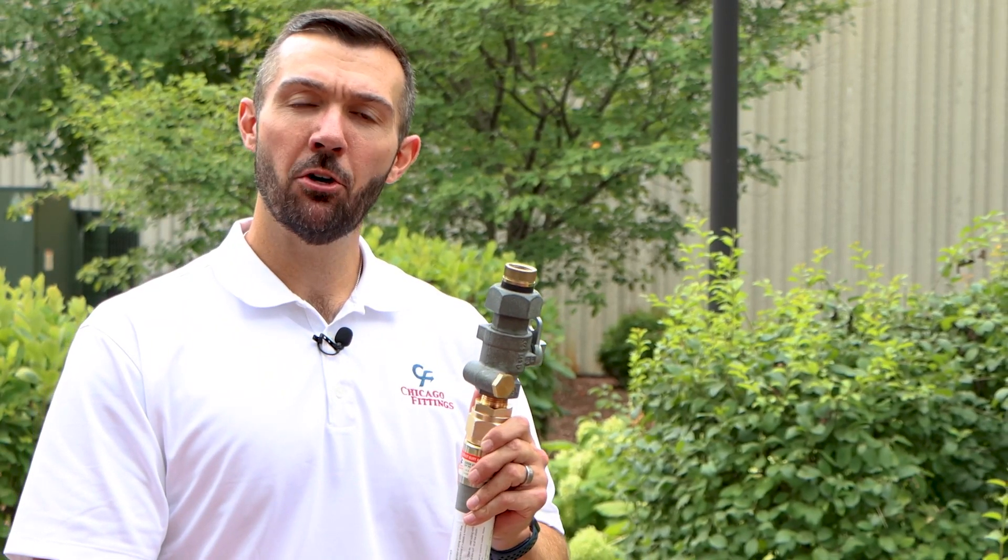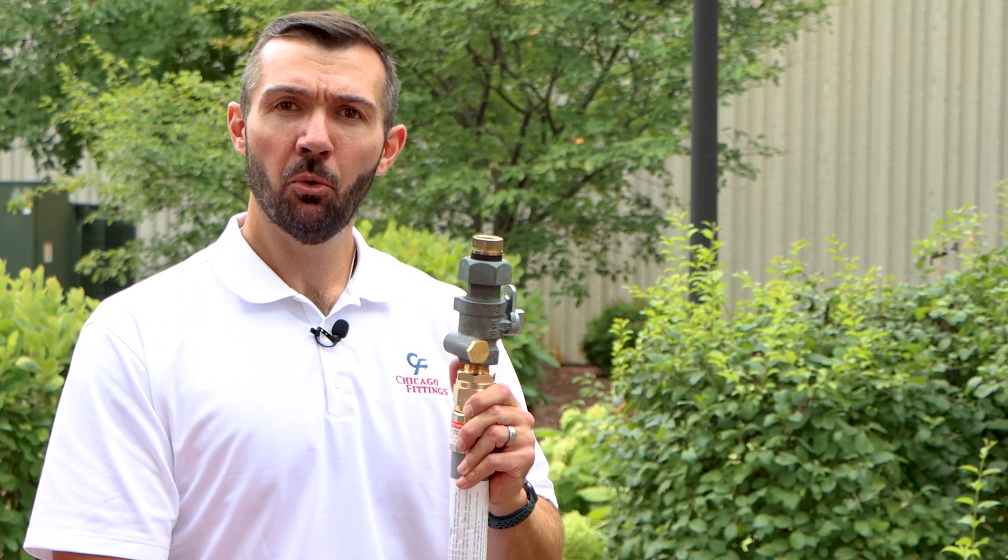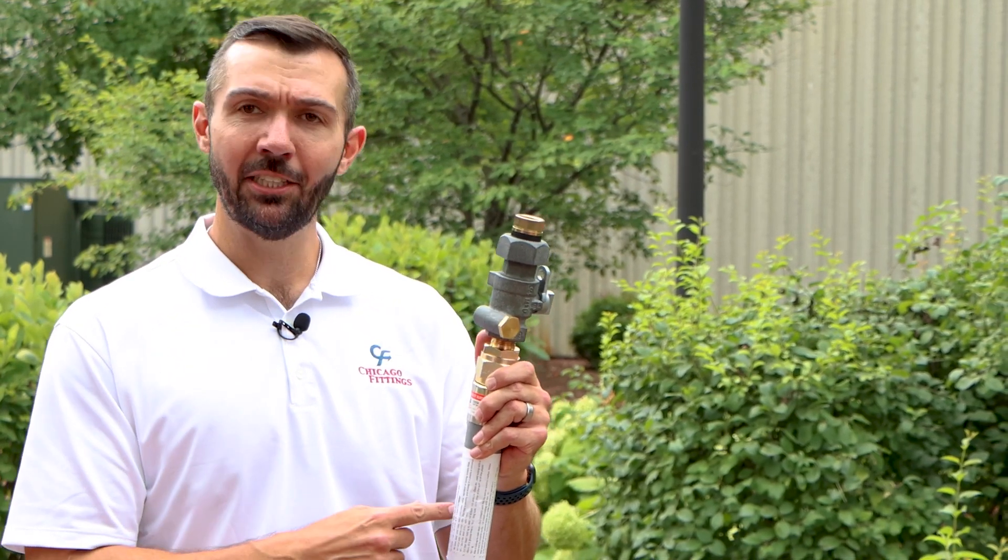I hope you found this video helpful. If you're ever out in the field and need a quick refresher, we include installation instructions on each X-Riser. Once again, my name is Brent Talley, I'm with Chicago Fittings, and thanks for watching.